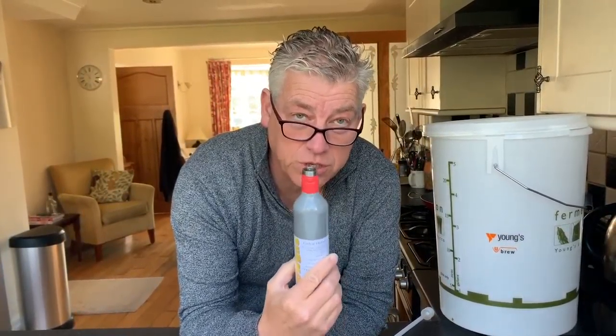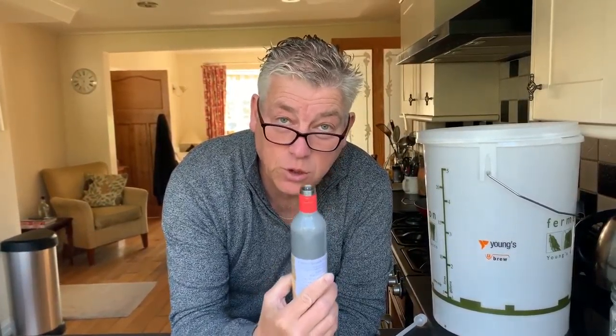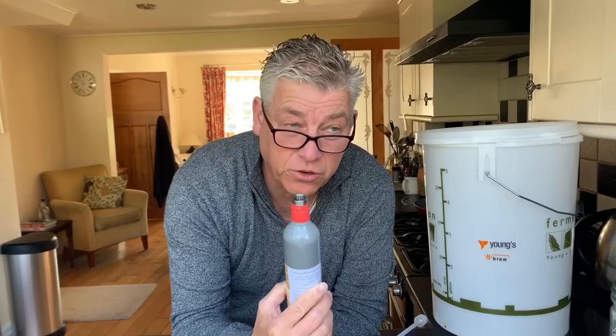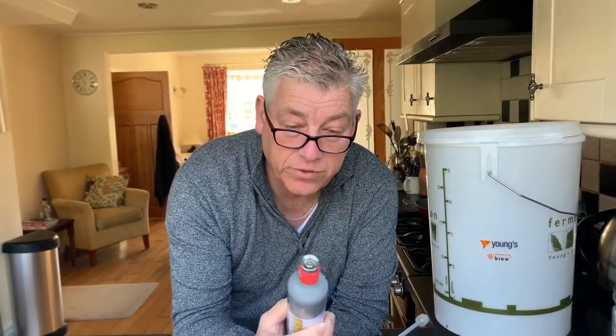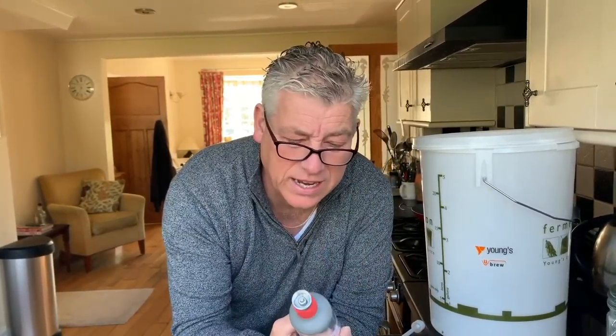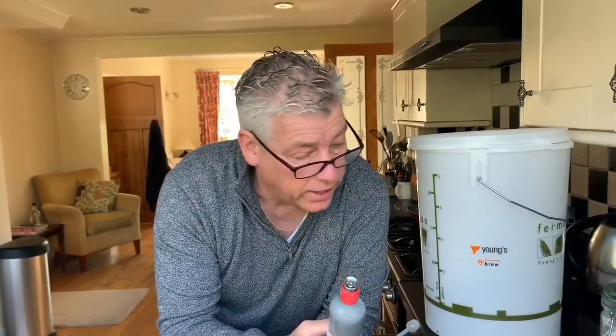You also need a gas cylinder. Initially they're about 15 pounds to buy — this charges the barrel up so that when you pour the beer it comes out charged with a nice beer head, like you'd traditionally expect. After the initial purchase, when you refuel, it only costs about four or five pounds.